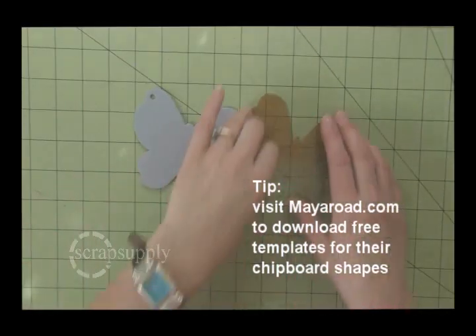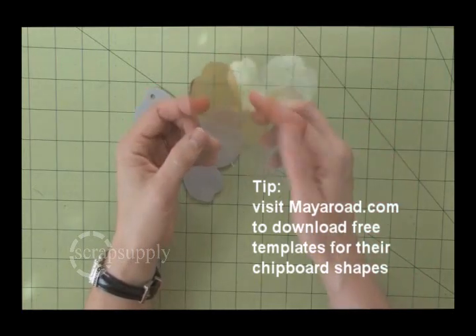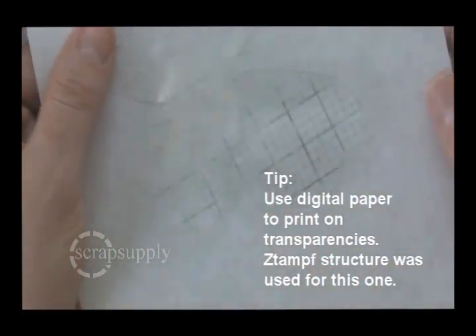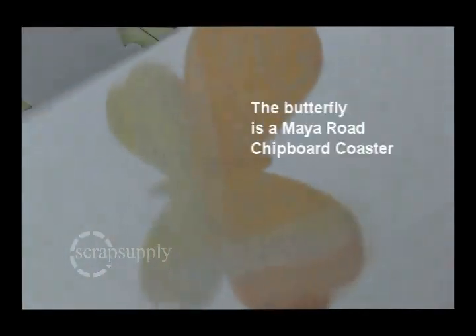This project is beautiful in its finished state. It's a butterfly with two extra layers of wings made from transparencies. I used two different digital kits available at Scrap Supply from ZAMP. This is from the structure — it's a grid. And then I printed one of her patterned papers on transparency.